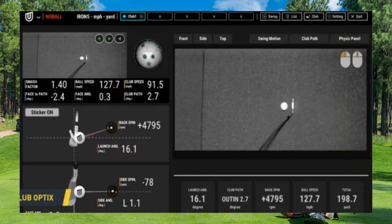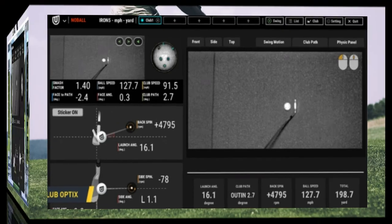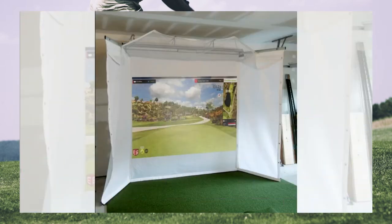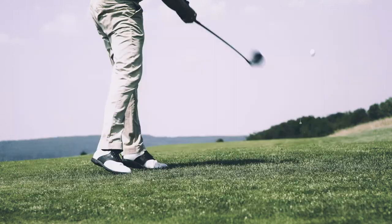Swing video analysis tools, multiple practice ranges, playing modes, and skills challenges are designed to help you get the most out of your practice sessions. Ryxo's ceiling-mounted cameras provide a clean hitting surface, allowing both right-handers and left-handers to swing freely.